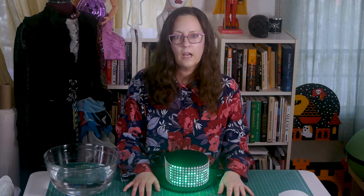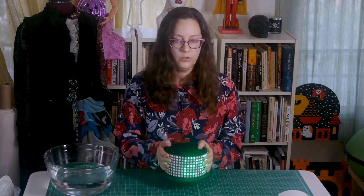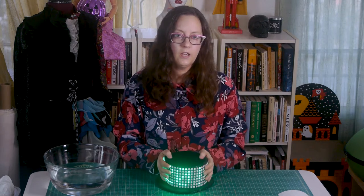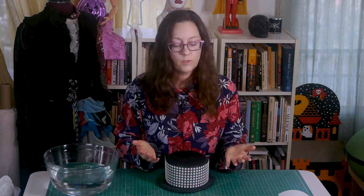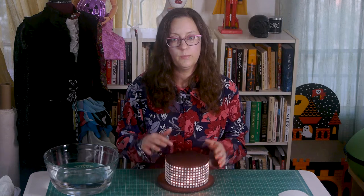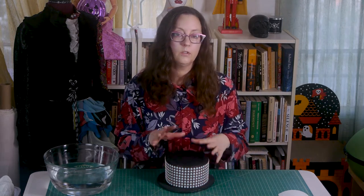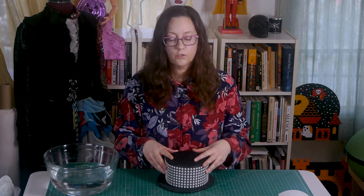Hi, I'm Kristen. I recently sewed a dress and a hat for New Year's and I released a video that went over some of the process, but I skimmed over a lot of the hat construction and electronics because the video was getting quite long. So I thought I would go into a little more detail in a separate video.